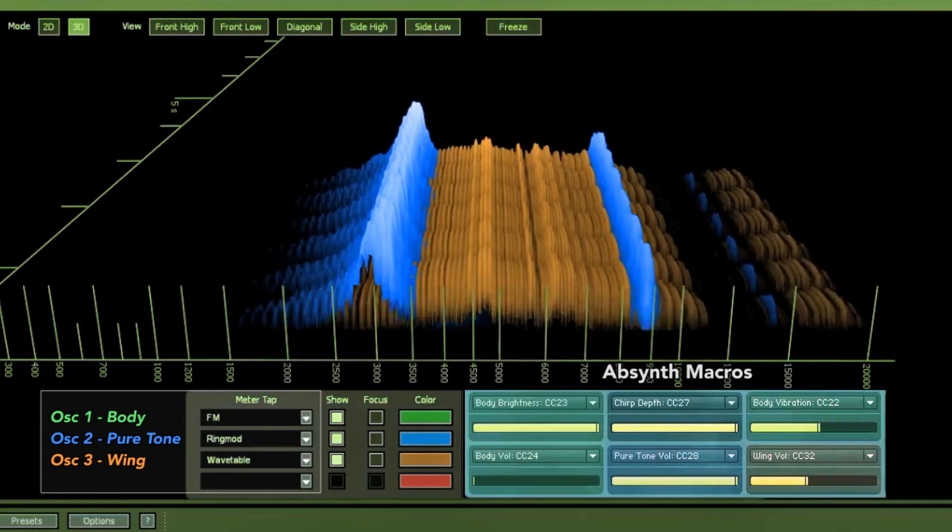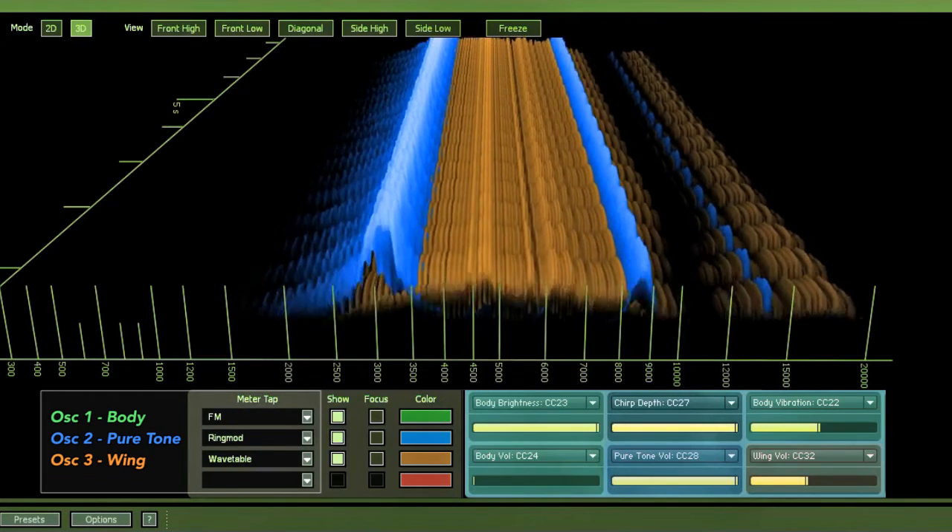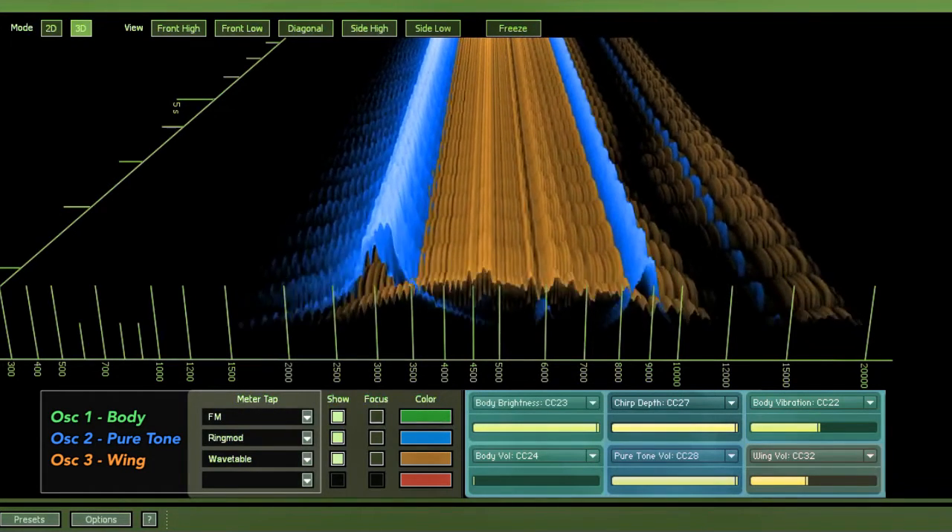The green represents the raspy body oscillator which ranges from low to high FM. The blue is the pure tone ring mod oscillator and the orange is the neutral wing sound which is a wavetable. The audio here is an extract from the previous demo.